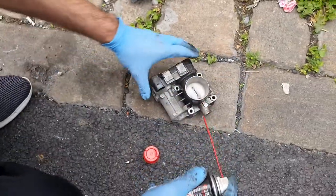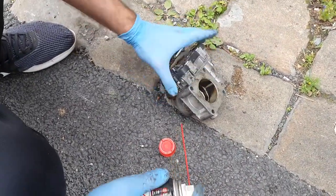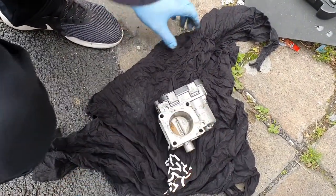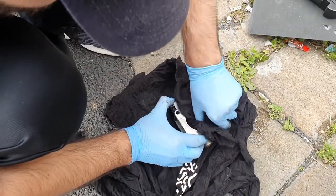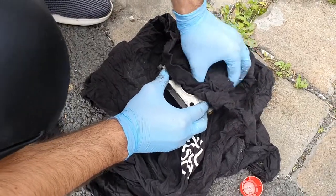Now we proceed to the actual cleaning of the throttle body. You can use WD-40 for it — it will work just fine. Using a clean cloth, spray it first and then clean it as best as you can.